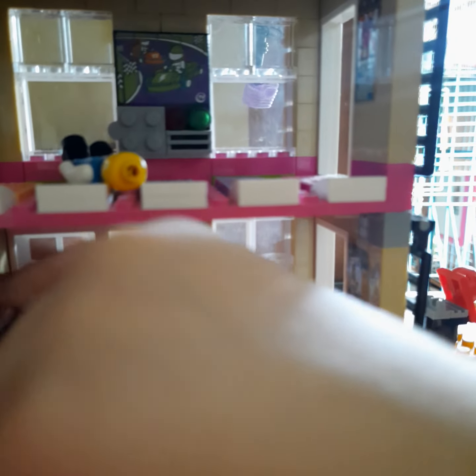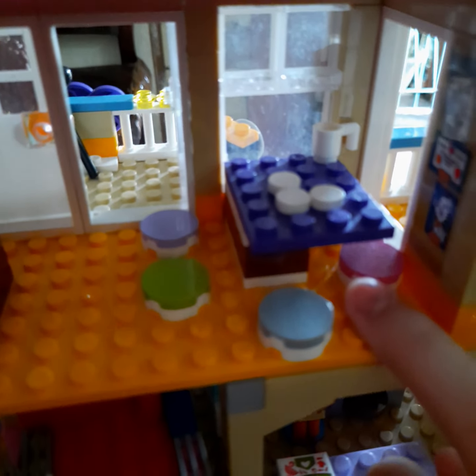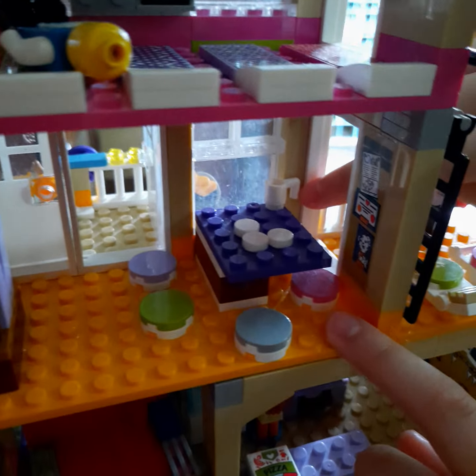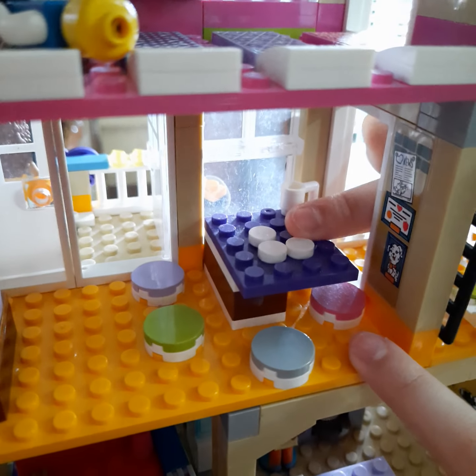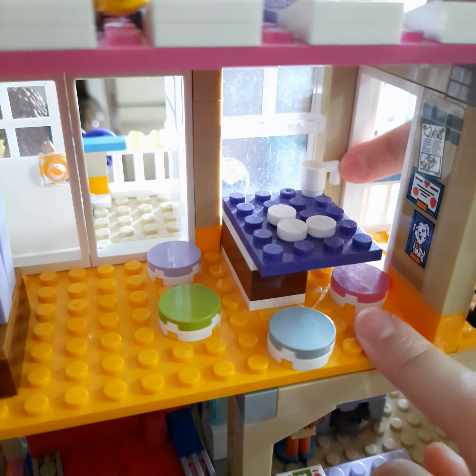Let's put it back. Here is where they eat. That's the chairs. There's a cup right there. That's the cup holder. This is a cup.